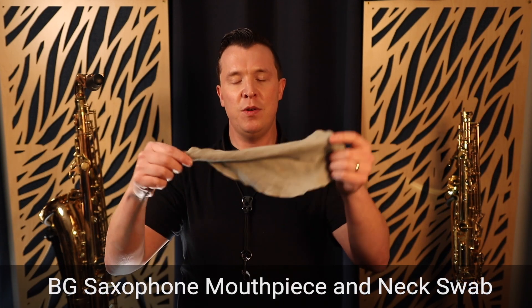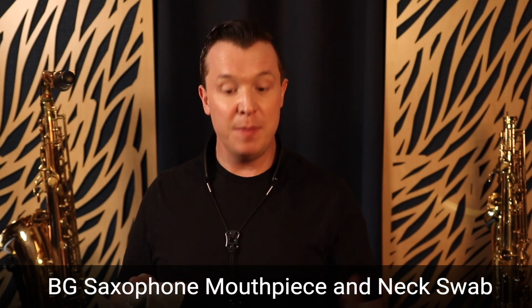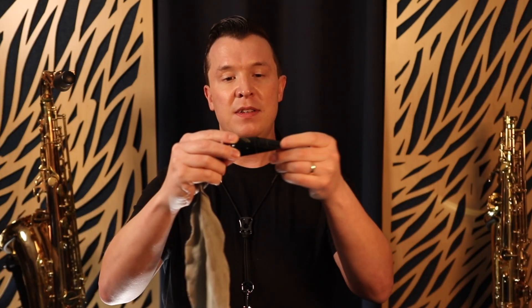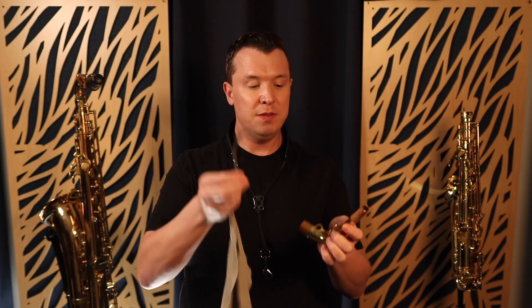The fourth thing I recommend is cleaning supplies — specifically the neck cloth, which is a small cloth like this. This goes through the mouthpiece and neck and helps to clean out all the gunk and saliva. After every practice session you want to be able to clean out your mouthpiece and neck with this cloth. You just put the string through the mouthpiece and pull the cloth through. It's much easier to use than tissue paper or a regular cloth from home, and it can also be used for your neck.